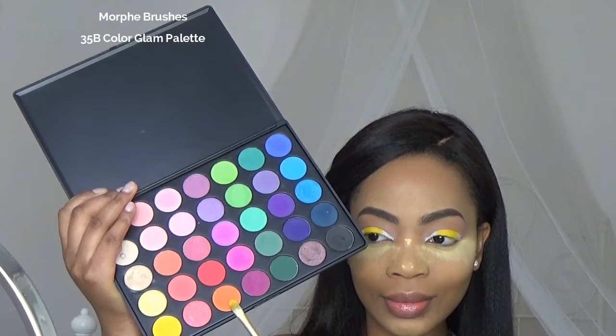Then I'm gonna take that orange color and I'm gonna apply it in the front, and again I'm not gonna wipe the eyeshadow.